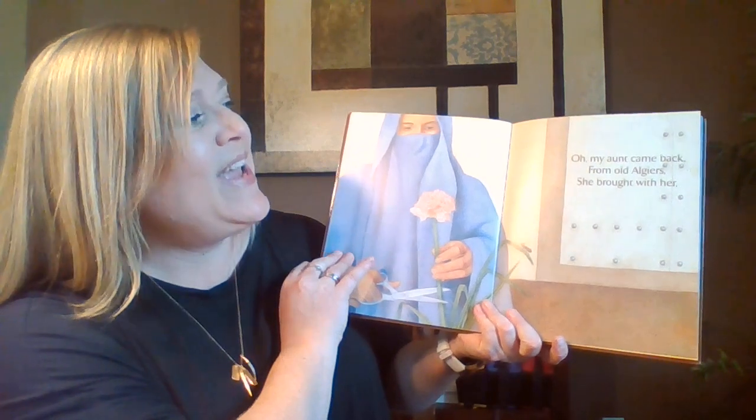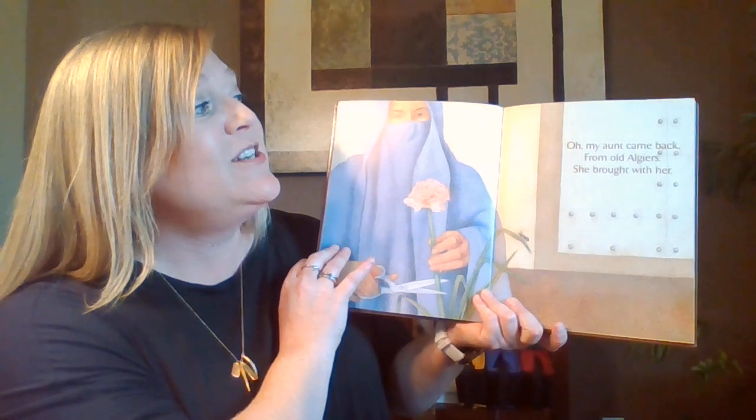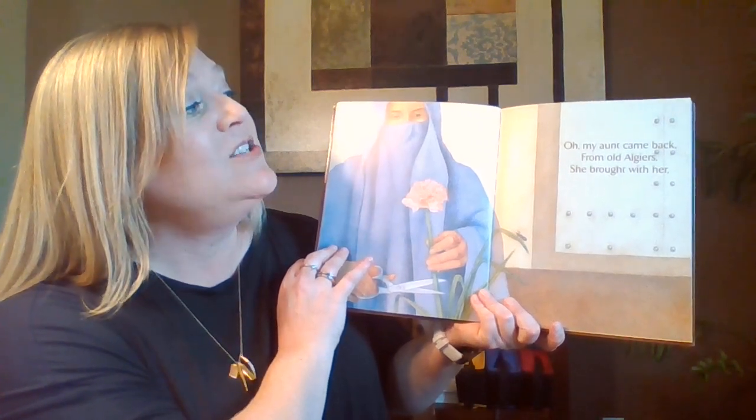Oh, my aunt came back. Oh, my aunt came back from old Algiers, from old Algiers.